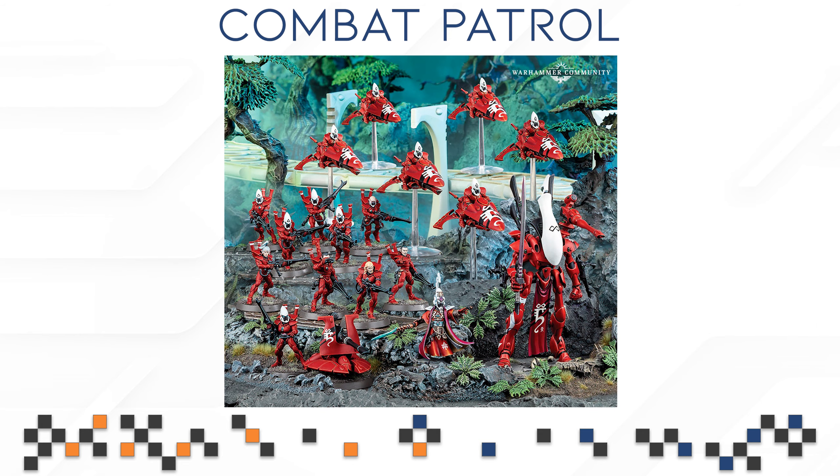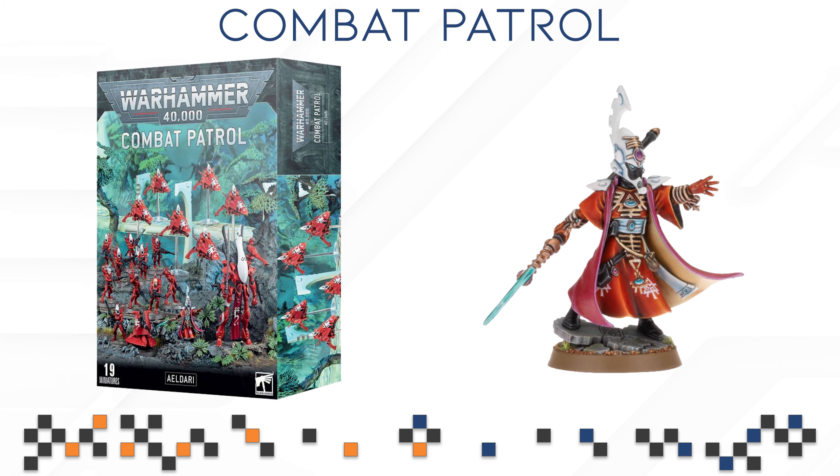Next up, we are going to be talking about the Eldar or Craftworlds Combo Patrol box. This one is a very popular box, not only because it is well worth purchasing for many different reasons, but also because it was very popular in Combo Patrol tournaments when 10th edition started. The Eldar obviously had very strong rules, and the box itself is also one of the strongest boxes out there in terms of models, list setup, and rules. You are getting a Farseer as your character, which is one of the most basic character choices you need. Farseers have almost always been decent at least and you can always run them without thinking too hard about it.